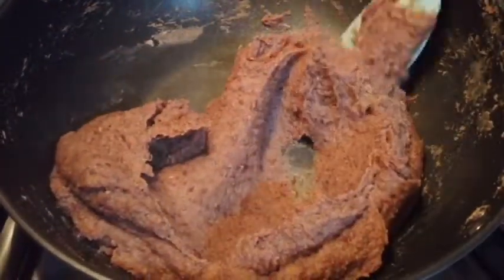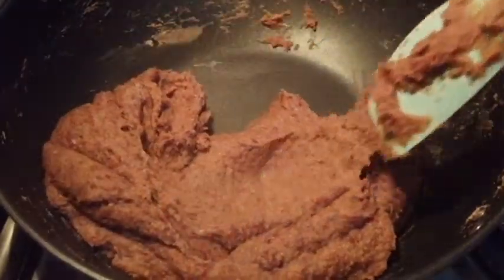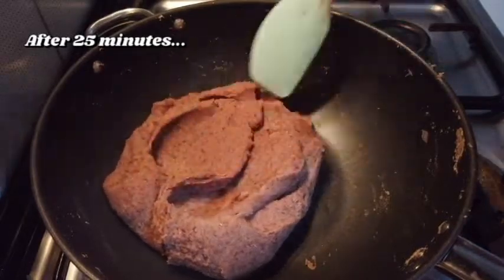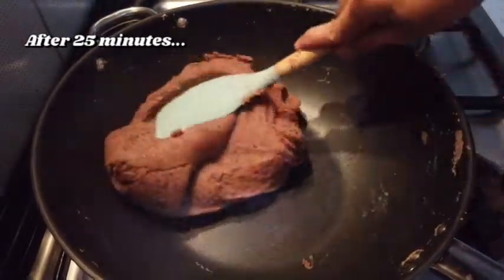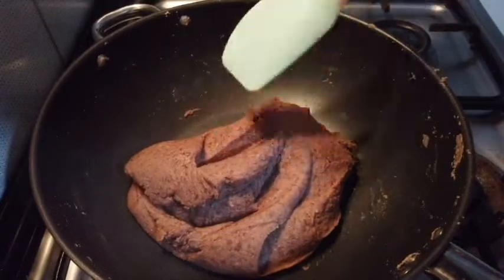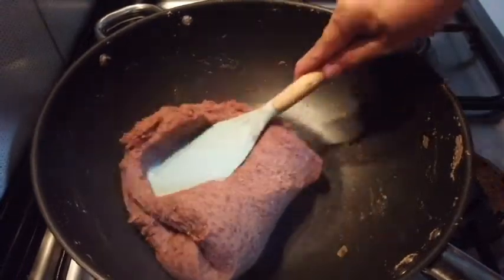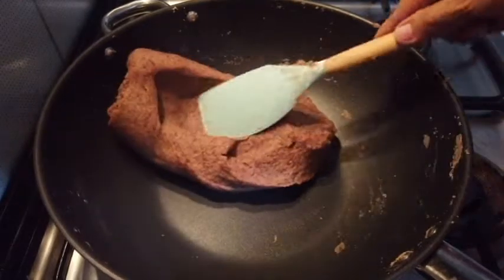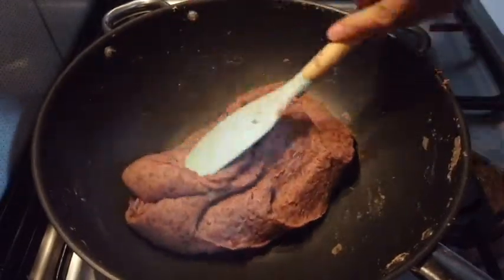So, ito, guys. After 25 minutes, ganyan na siya, no? Kaya magandang magluto sa non-stick pan — madali siyang haluin. Tsaka, kaya tayo naglagay ng glutinous rice flour — ayan, no? Para mabuo siya. (After 25 minutes, this is how it looks. That's why it's great to cook in a non-stick pan — easy to stir. And that's why we added glutinous rice flour — so it holds together.)